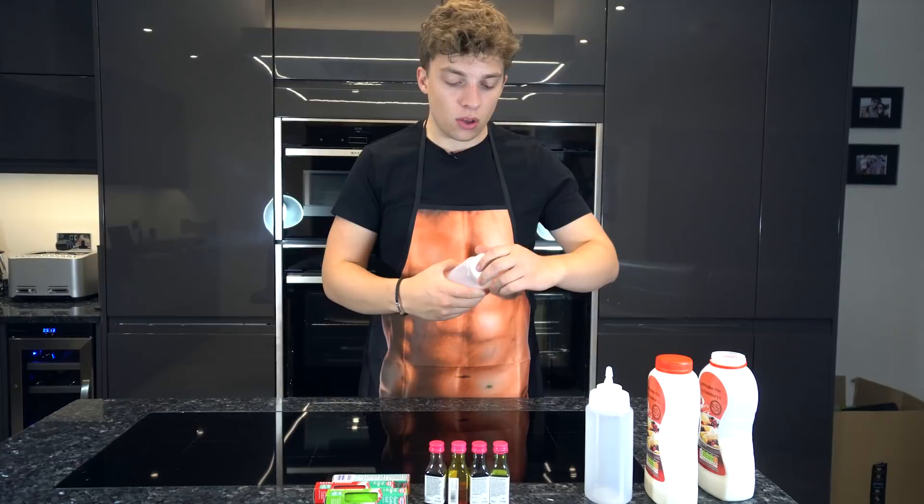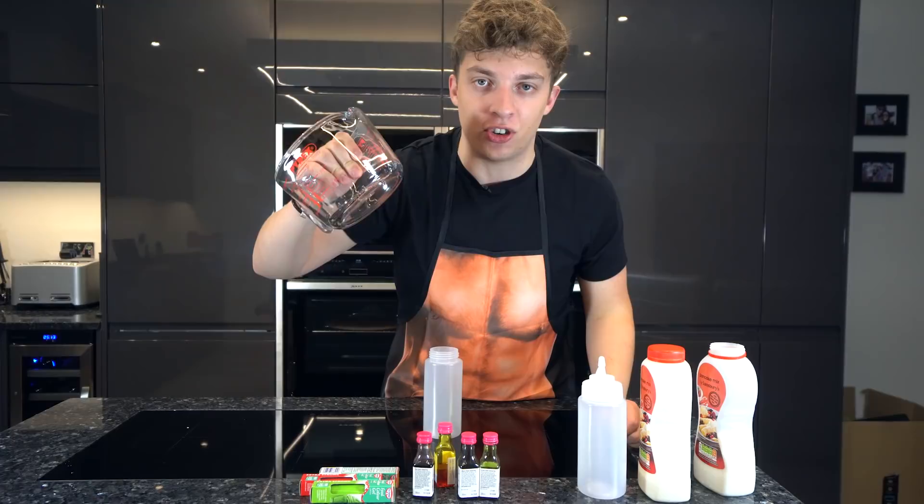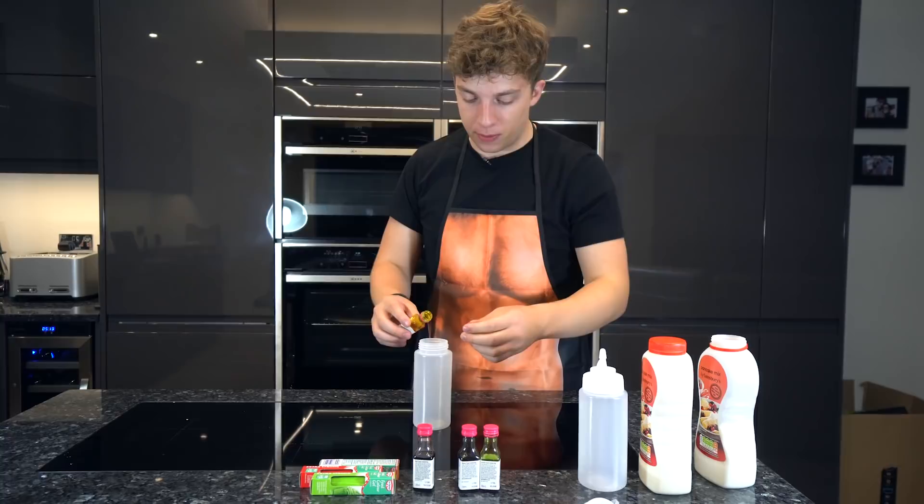All right, let's get into the pancake-making. So we've got our ingredients here — we're gonna have to be filling these bottles up with the colored pancake mix so we can do this. I don't really know what the consistency of coloring to pancake mix is gonna be, but we'll find out. I've already prepared this one here, so there is some pancake mix in there ready to go — we needed water with that, so I use this machine.